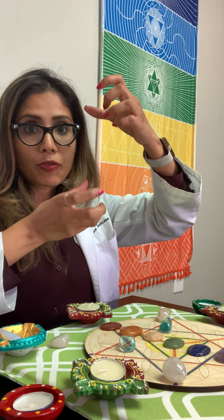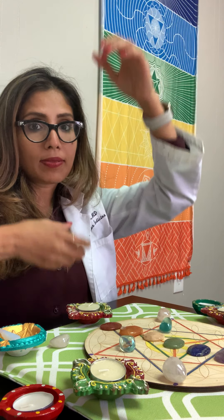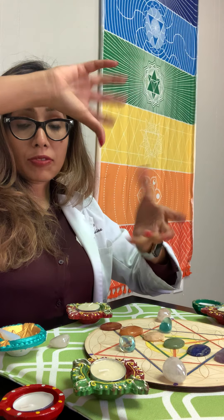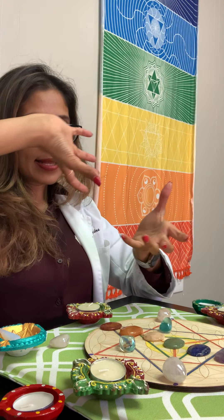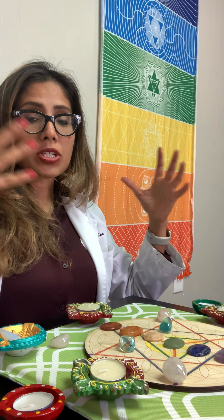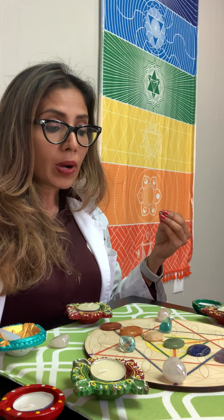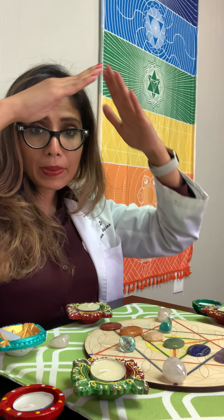I do have a separate video on understanding the Merkaba and the light body, so definitely check that out — I'll put a link in this video. The Merkaba is essentially a double prism: there's a top part and a bottom part. The bottom prism represents the light emitted from below you, and the top prism comes down, so they move in opposite directions. As the prisms move, they create energies that ascend consciousness to a higher plane of existence.